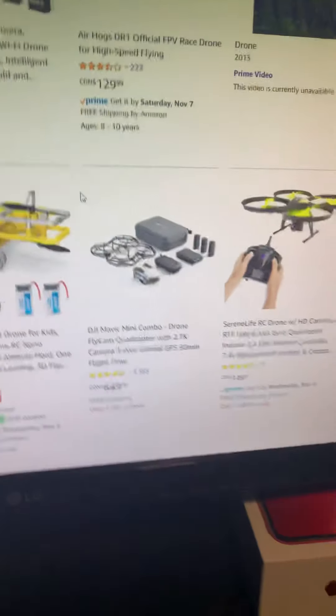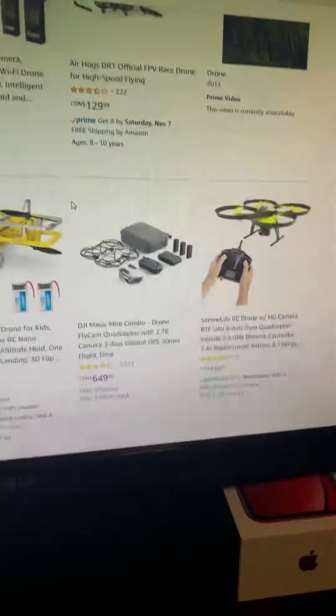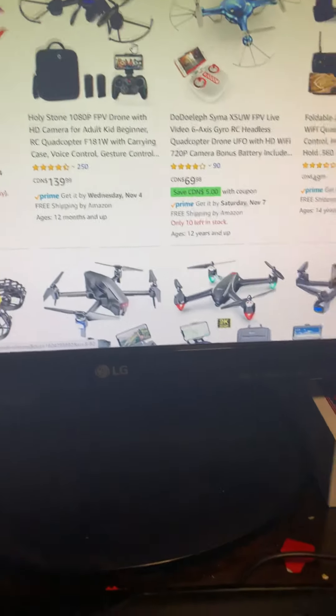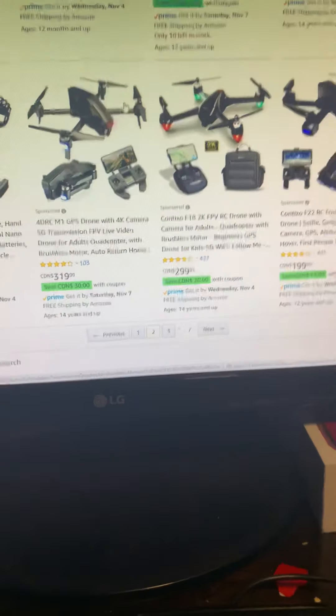Yeah, see? This is what I want to get for you guys. Also, I like this one just because of the Iron Man. There's some beast Tony Stark — you're all a bloody legend. I'm not Australian.